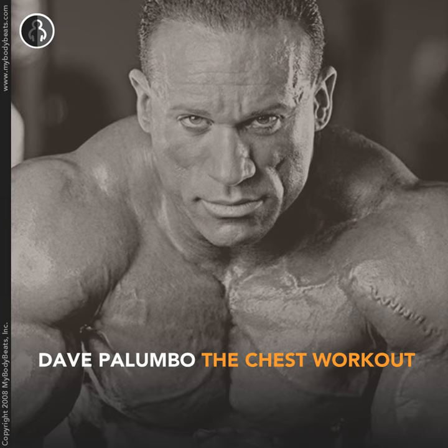Excellent set — you should be very proud of yourself. You just got through a grueling workout. We're not done yet, so stay tuned for the next exercise.